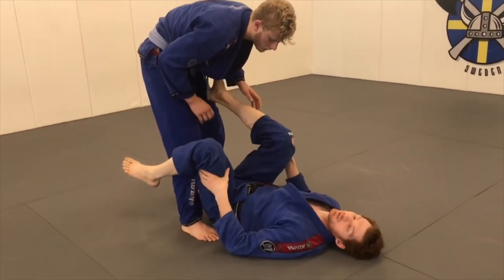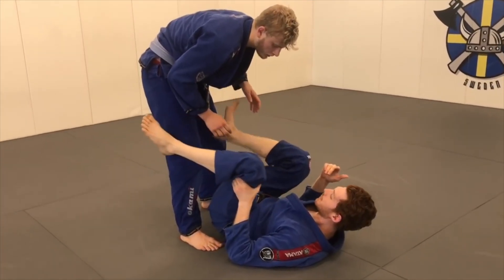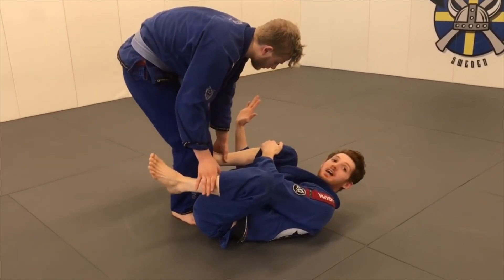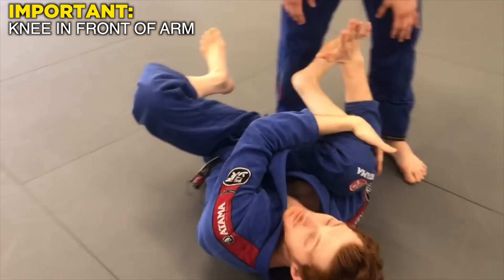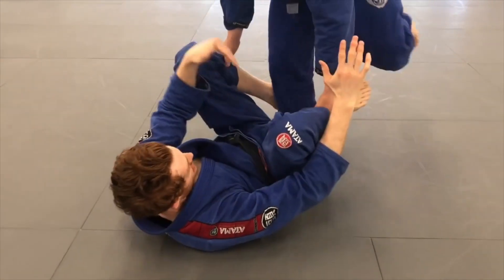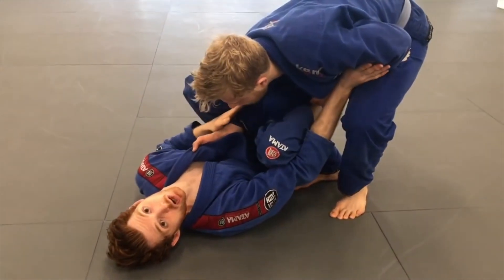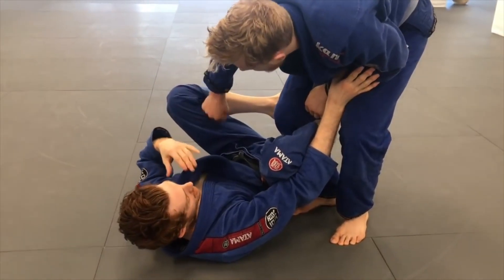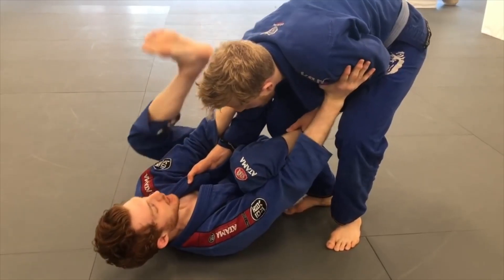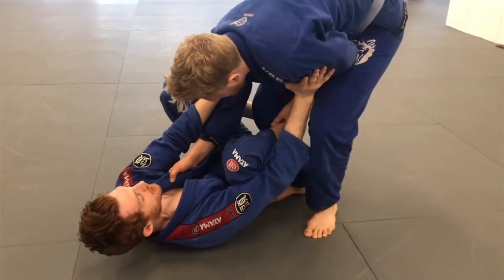A lot of positions that work well versus bigger, stronger opponents require our leg to be free. So what we want to focus on is when he comes in, I keep my knee tight to my chest. I like to have my knee in front of my arm — that makes it hard for him to get it to the floor. I keep this frame as he starts to enter. This arm will either be on my lapel, which is a very common entrance, or he'll be on my leg. If he's on my lapel, I focus on keeping this frame tight — both hands framing, one on each shoulder — and I loop my foot over to lasso.